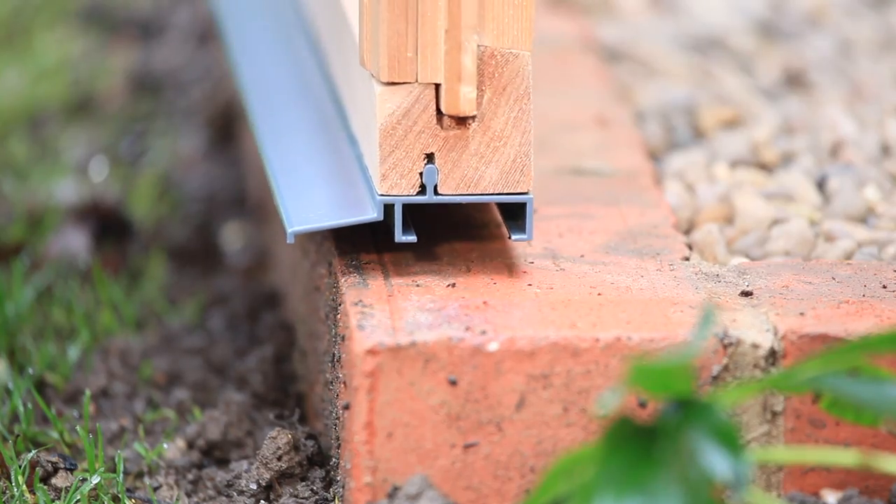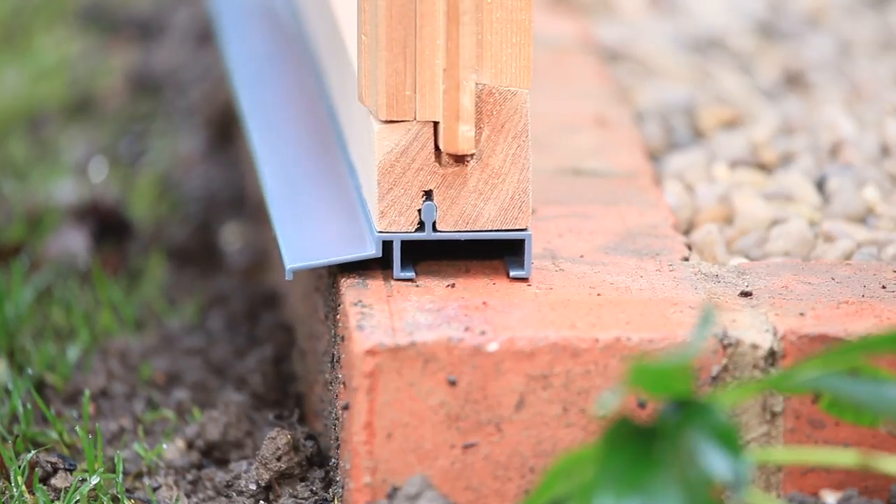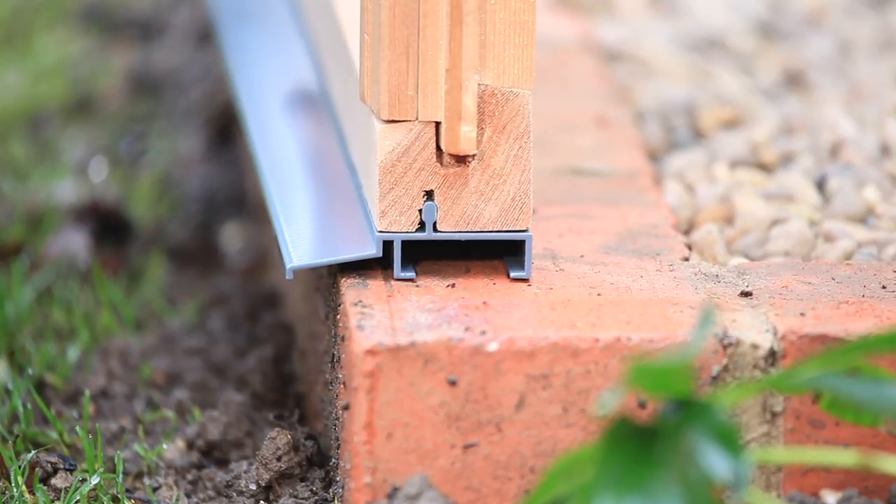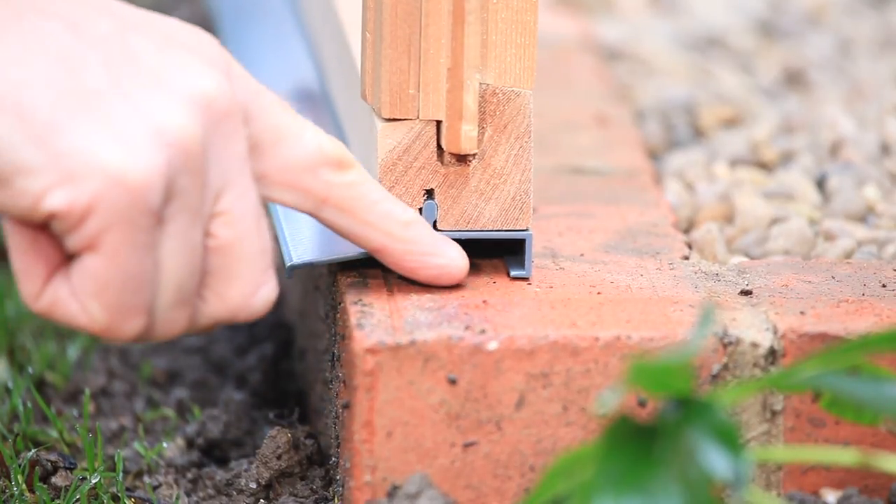The plinth acts as a damp course so the timber frame is never in direct contact with any brick or paving when installed. This stops the damp and moisture being drawn up into the timber frame.